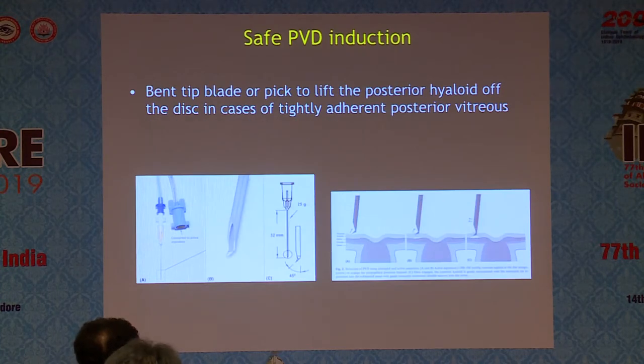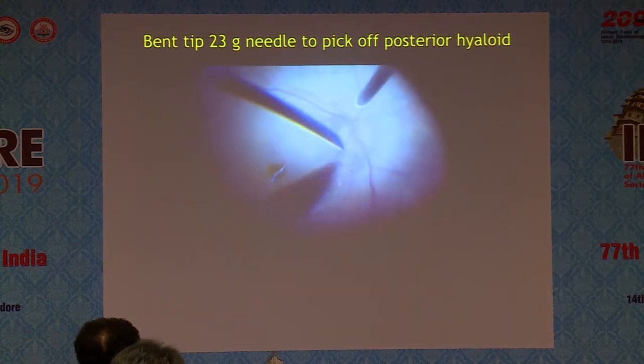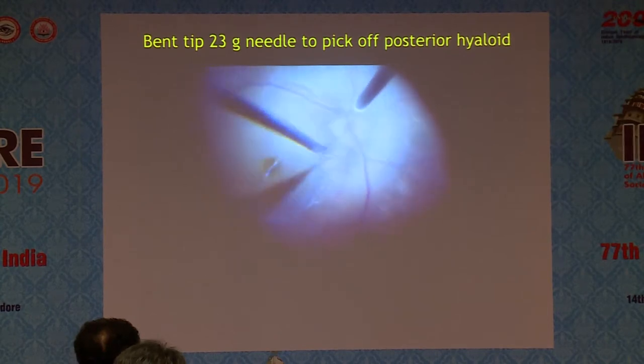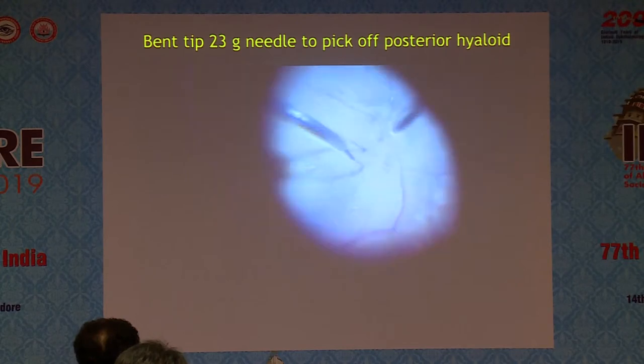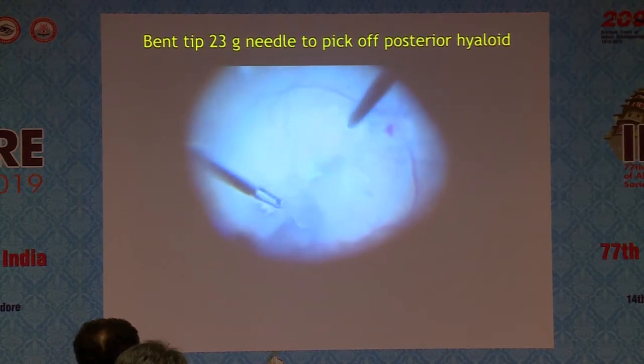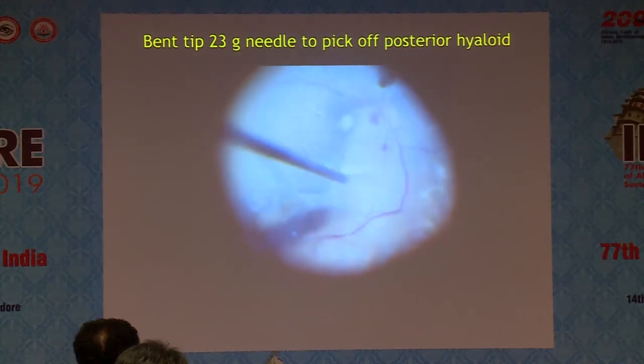That's the technique. Sometimes we don't have to keep struggling with aspiration and all its risks — you can use a sharp instrument and lift up the posterior hyaloid, as I did here. After struggling with a lot of aspiration, finally I had to put in a bent-tipped 23-gauge needle and peel off the posterior hyaloid, just like a membrane. So if aspiration doesn't work, use a sharp instrument.